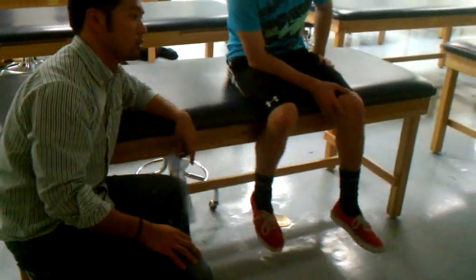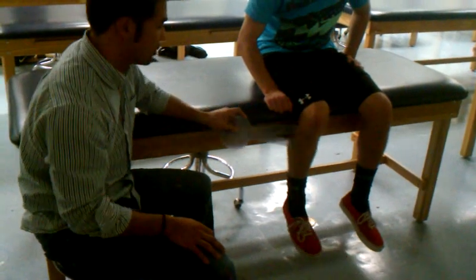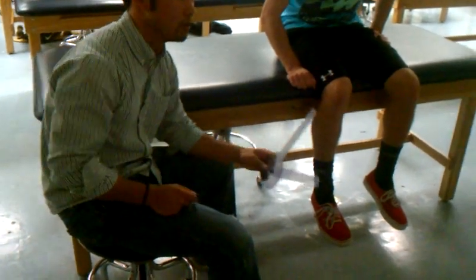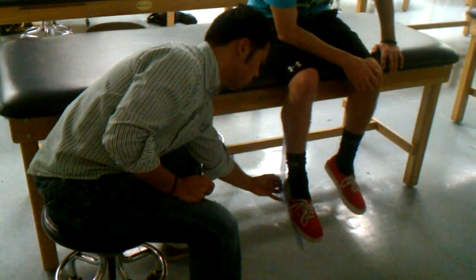For plantarflexion, the stationary arm points along the fibula toward the fibular head, which bisects the lower leg. The axis is the lateral malleolus. The moving arm follows the fifth metatarsal. Starting at neutral, he punches the foot as far down as possible — he goes down and, starting from zero, he has 40 degrees. People get confused and think he has 130 degrees of plantarflexion — no. If you're starting at zero and following it down, it's 40.